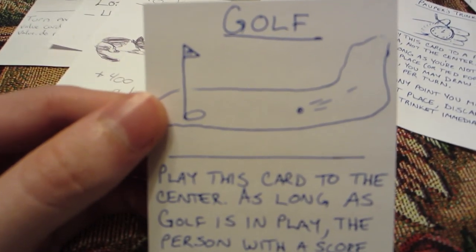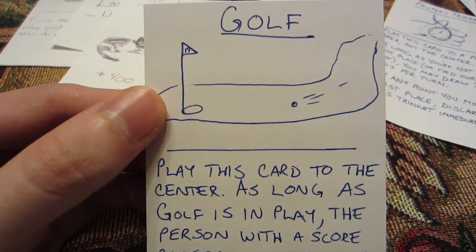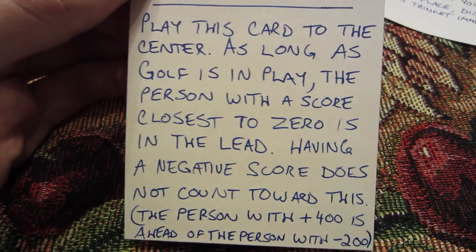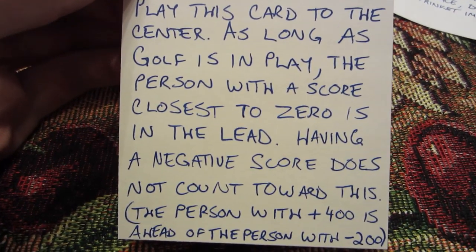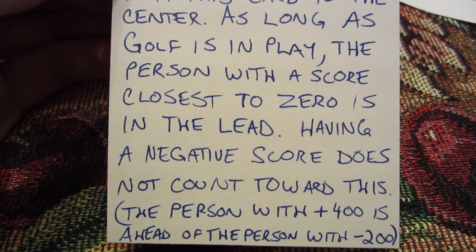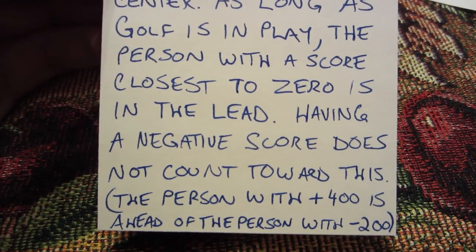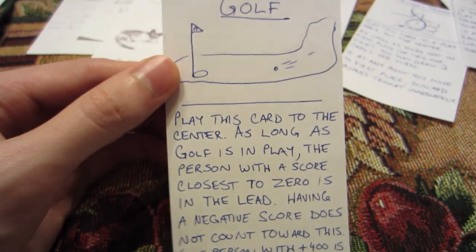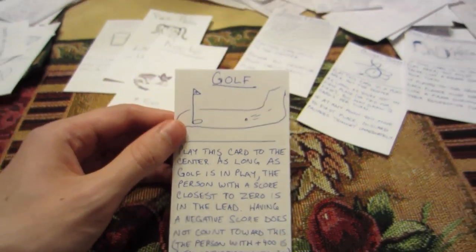Unless there's another card that changes things. I made a card called Golf — this actually changes the win condition. 'Play this card to the center. As long as Golf is in play, the person with a score closest to zero is in the lead. Having a negative score does not count towards this.' So the person with plus 400 is ahead of the person with negative 200. That changes the win condition. You might have a card in play that says the person with the lowest score, including negatives, is the winner. You can do anything, really. Have fun.